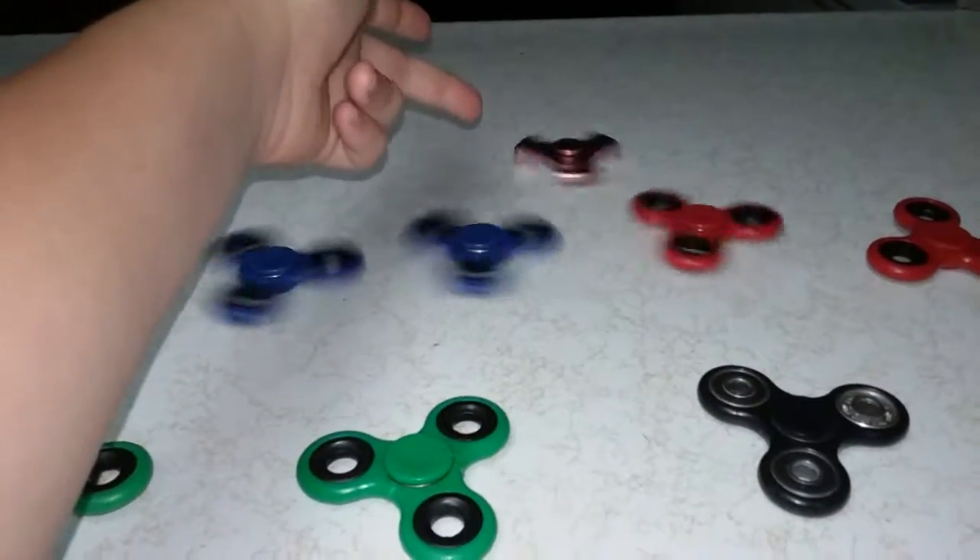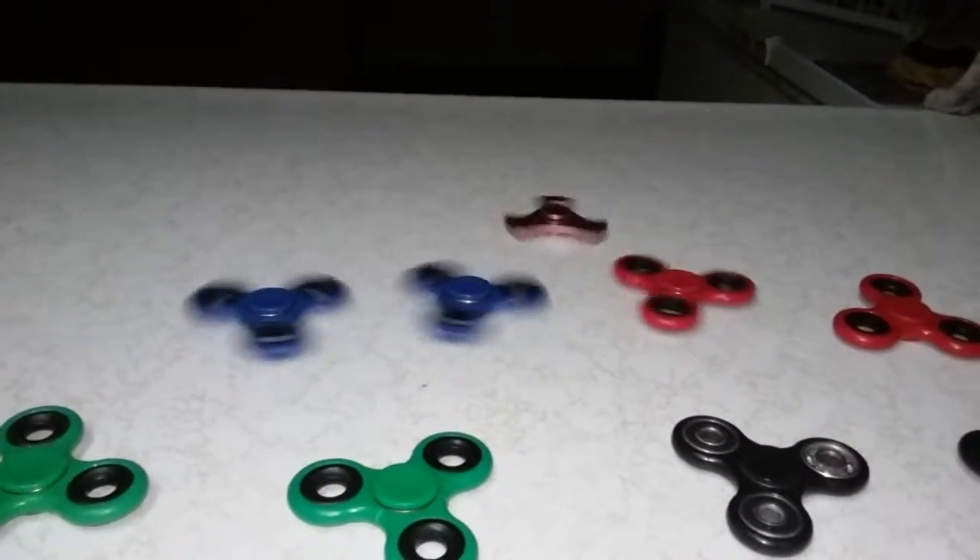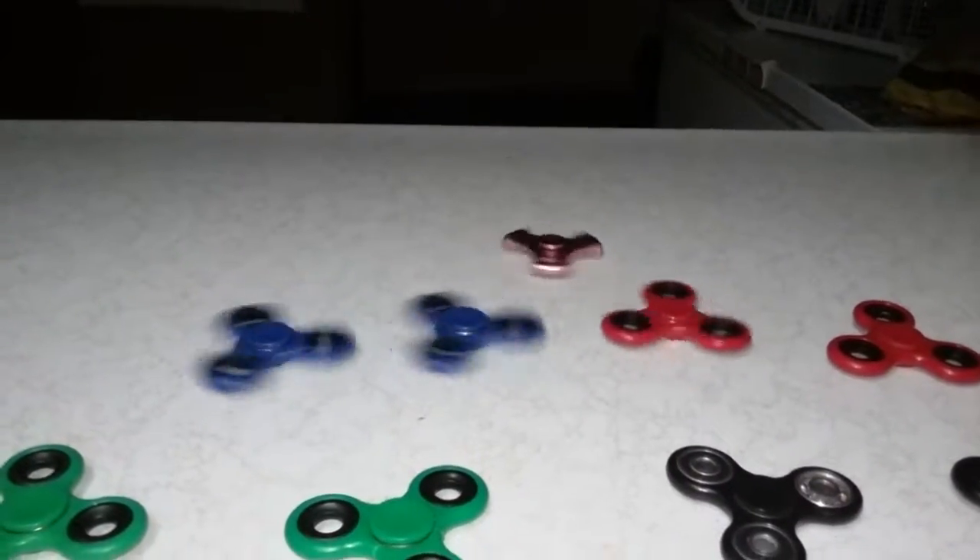All right, vote on which one you want to win. This is one, this is two, this is three, and this is four. Comment below whoever you want to win. Red is about to stop — if you picked three, that is out. Four will be out maybe. Red — three is out.